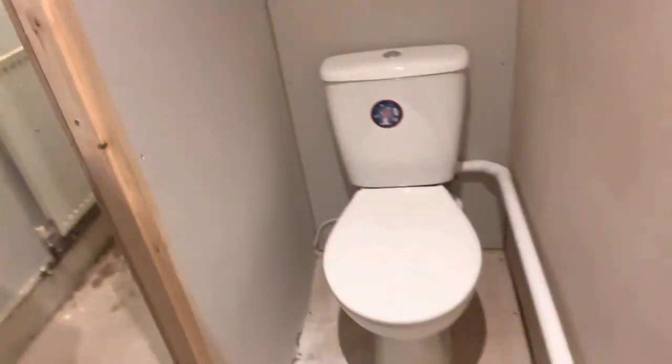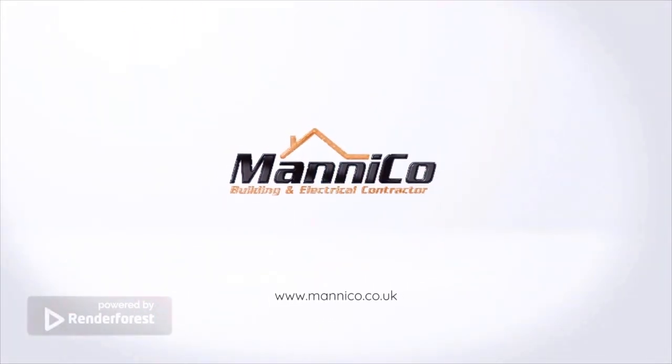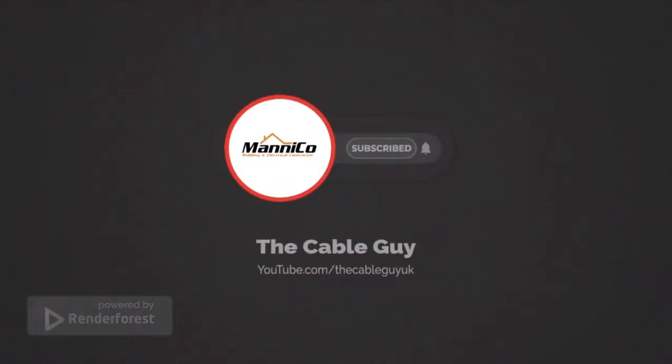Right, so that's us all done here. We've put a spotlight in here and a pull switch. As you can see down in the corner, the Saniflo is wired in and flexed out. And outside, as you've seen previously, we've got the spur for it. Job done. It's taken a while, but we've done it and we've made a tidy job of it. So yeah, that's how you install a power supply for a Saniflo in a pretty much finished house. Thanks for watching.